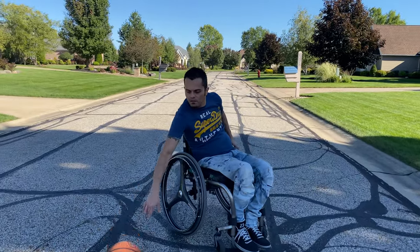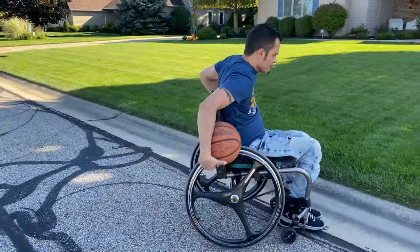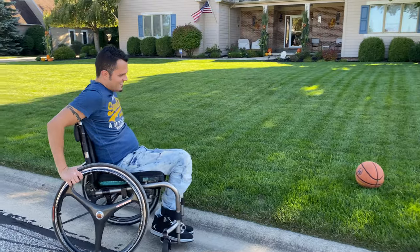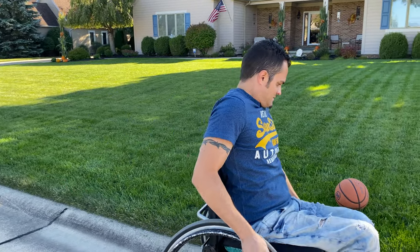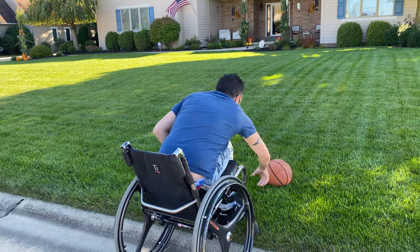Hold on, one more time for a better look. Watch out with these inclines, people!